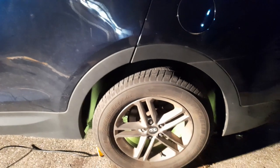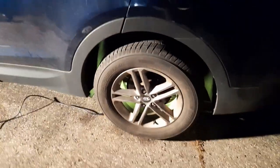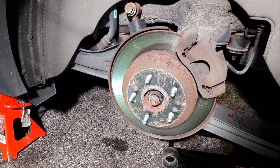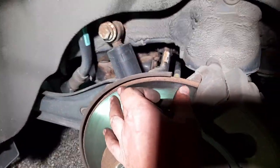Now I'm gonna do the back left. There's nothing to lift it up on the side, so good thing I got a long jack. I'm gonna go under that thick arm right there and lift it up. This is the back left — it looks like everything's okay, there's a big lip on the rotor. I can't really see the brake pads, I gotta take it off.